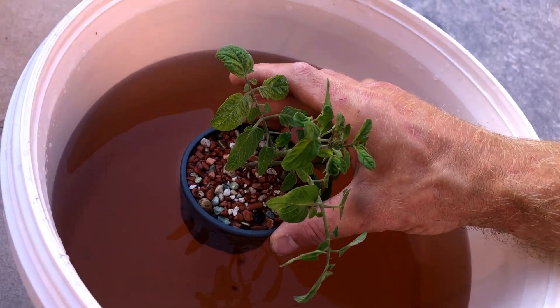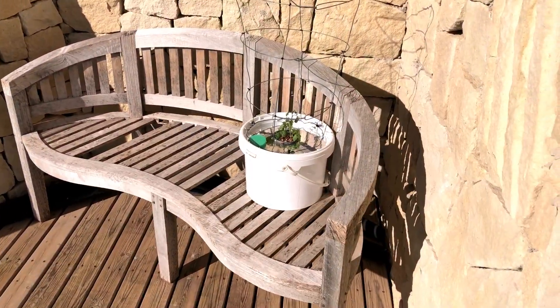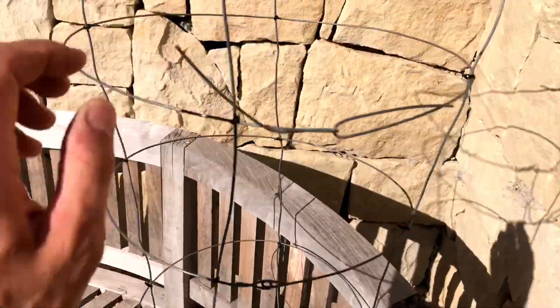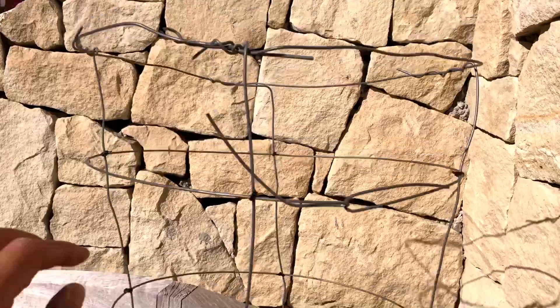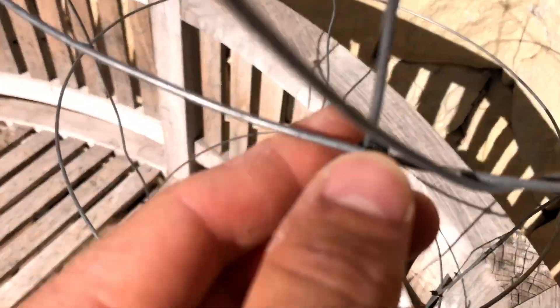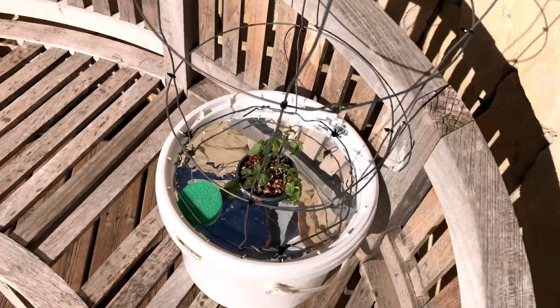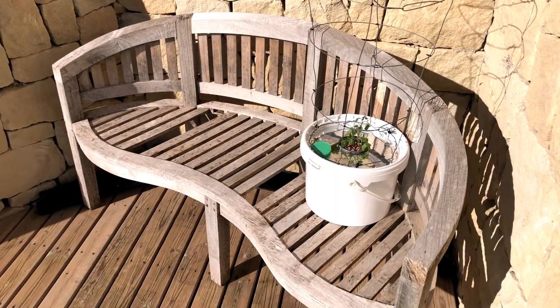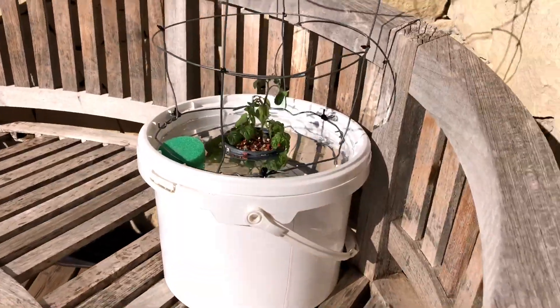Then put your top on and he's ready. There he is — finished. He's enjoying the hot tub area and we built a little cage out of wire — just fence wire, slapped together with fence wire and some zip ties. Very simple but it will give him some support as he starts to grow. We typically don't get wind in this direction so he's protected.